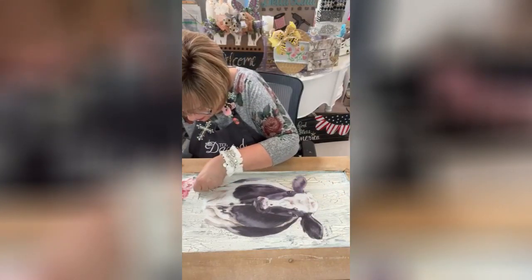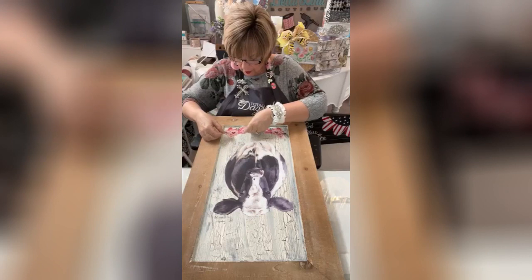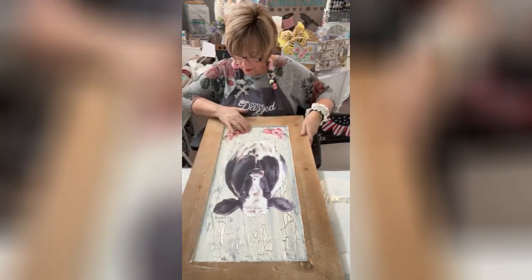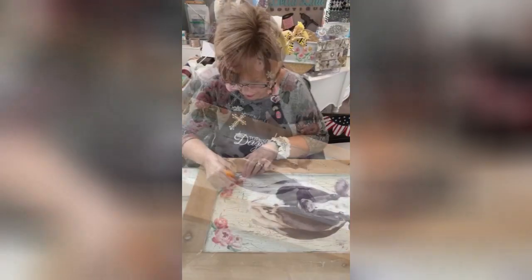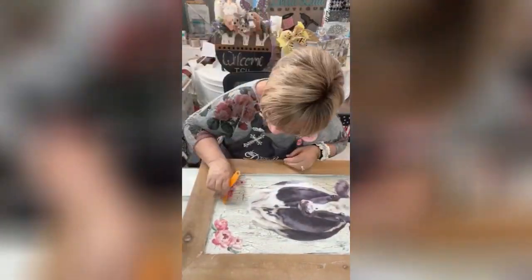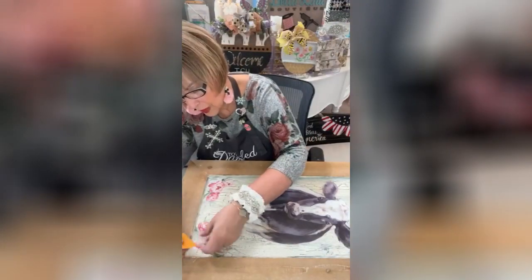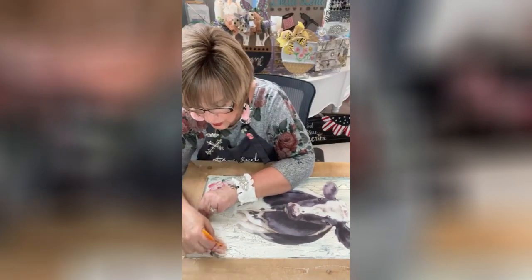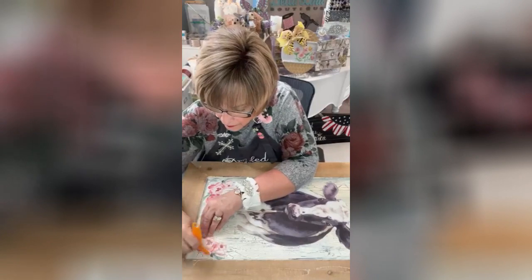I'm going to put this just like I had it — it's going to be so pretty. Rub-a-dub-dub, here we go. Like I said, you want to make sure that the back side is clear when you pull it up, and if it's not, keep rubbing.